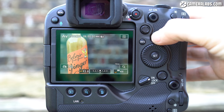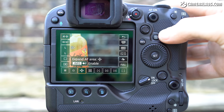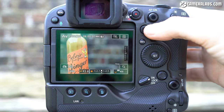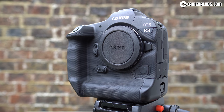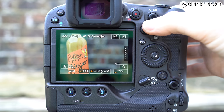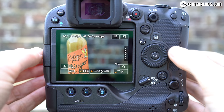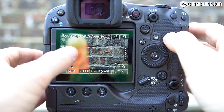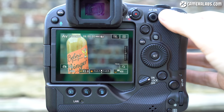Moving on to autofocus, the R3 lets you choose between a wealth of areas from the full frame to three zones, single area with various expansion options and spot for precision. The dual pixel CMOS system, which operates down to minus 7EV, is as fast, confident and accurate as you'd expect for a camera aimed at professional sports. But what makes the R3 stand out are the options for positioning the AF area. First, there's the AF joystick, which works best for small nudges rather than scrolling across the frame — great for precision. Second, you can simply tap on the desired subject using the touchscreen, which can be very quick but may lack the precision of the joystick, though it's great for pulling focus in movies.